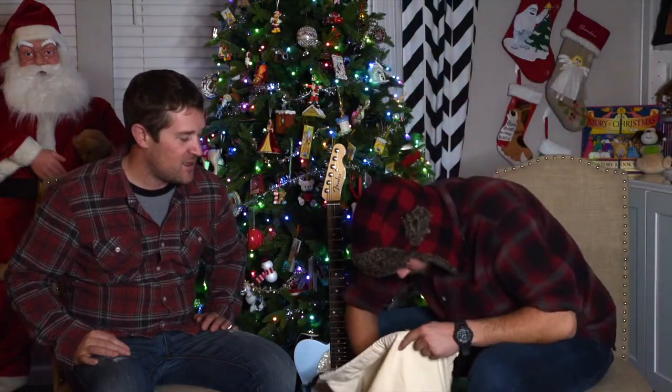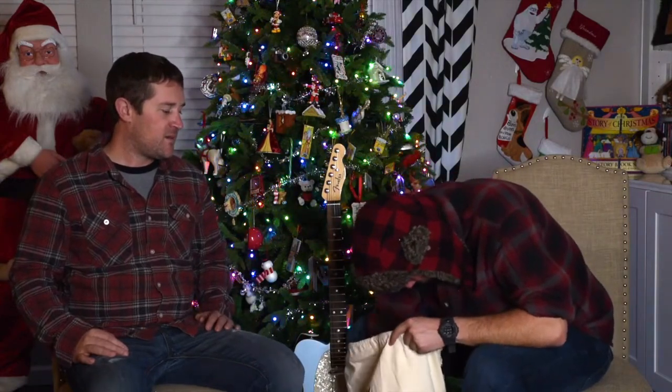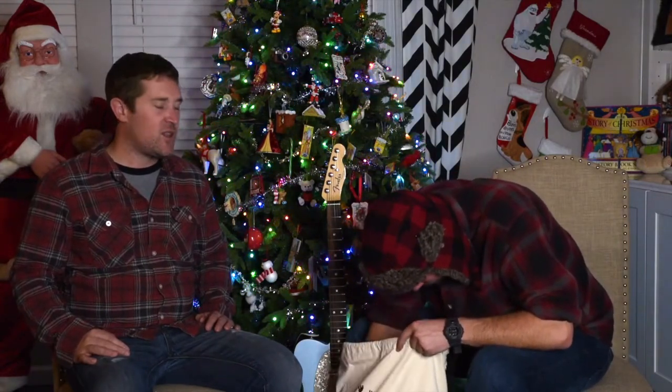Merry freaking Christmas! What you got in the bag for me, man? What are we going to show our listeners? Straight from the North Pole, we got some goodies. You can't have enough gear as a musician.